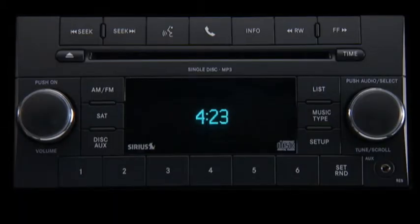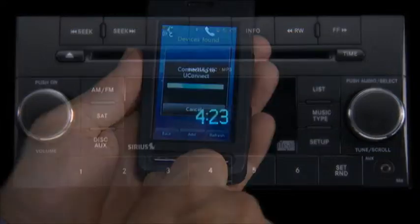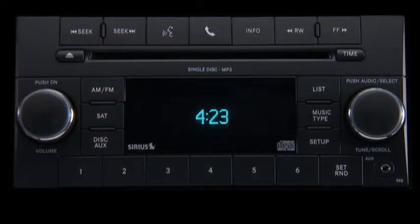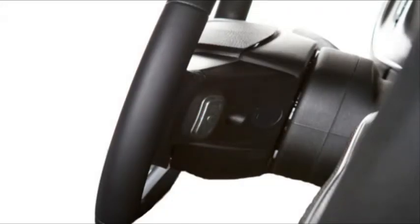Uconnect Phone is our exclusive, voice-activated, hands-free, in-vehicle communication system. Uconnect Phone allows you to talk on your Bluetooth hands-free wireless profile phone while keeping your hands on the wheel and your eyes on the road. Once connected, your cellular phone is fully integrated with your vehicle's audio system. The volume of your Uconnect phone can be adjusted either from the radio volume control knob or from the steering wheel radio control, if equipped.